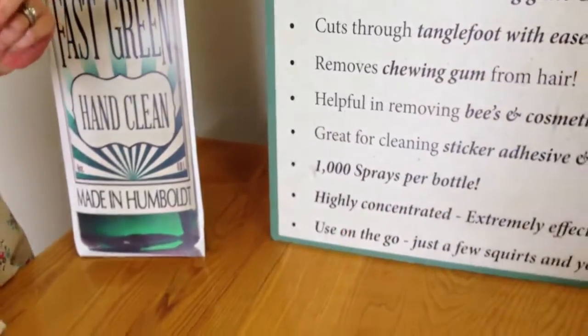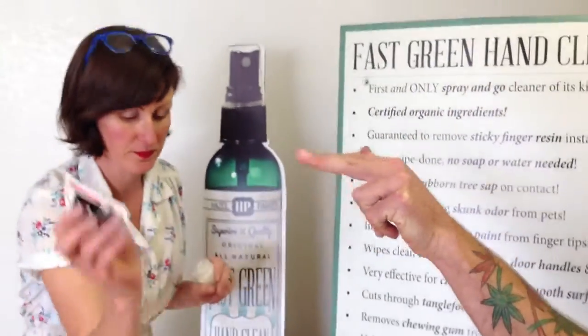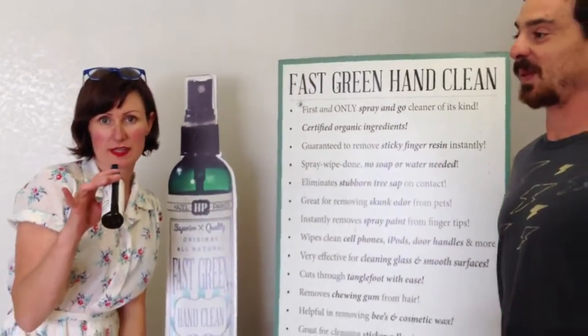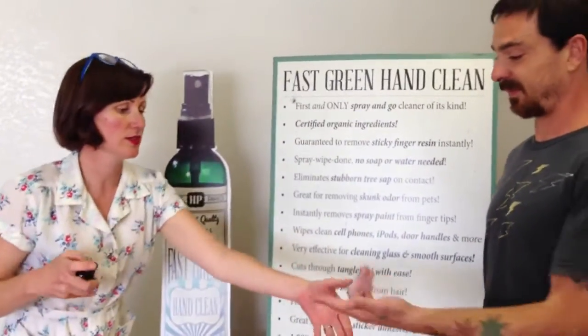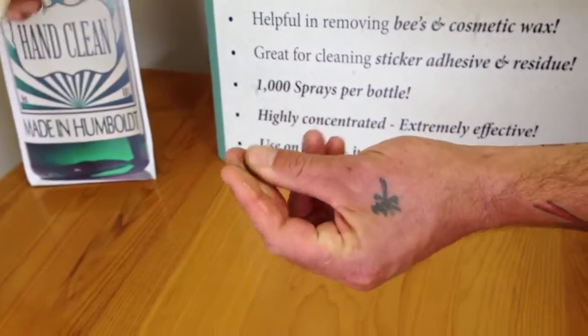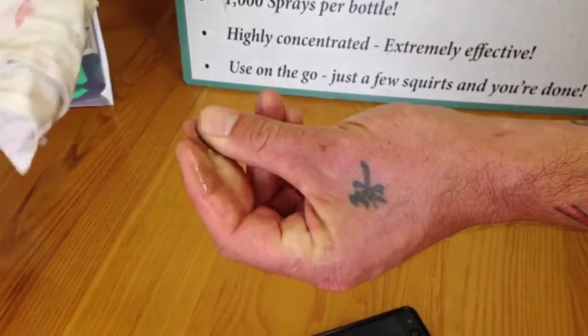That's pretty sticky. Do the stick test on the card. The only Sprango hand cleaner of its kind out on the market today — one squirt is usually all you need. Okay, now rub your fingers around there. Is it starting to break up? It's breaking right up. That's pretty amazing.